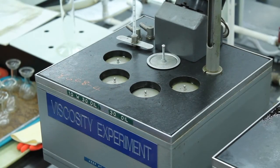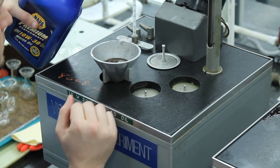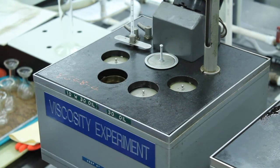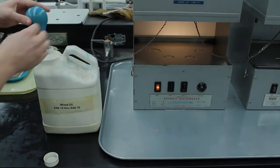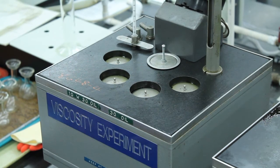Only the two sample wells at the front of the Saybolt device will be used. First, remove the lid to the front left sample well. Place a filter over the well and slowly pour in fresh 10W30 oil. Allow the oil to drain through the filter and check the oil level in the test section periodically. Once the test section is full and the filter completely drained, remove the filter and set it aside. Using a suction bulb, carefully extract any oil in the overflow rim and deposit it in the waste oil container. Then replace the sample well lid. Using a different filter, repeat this process with 30 weight oil in the front right sample well.